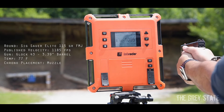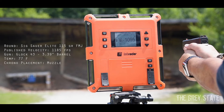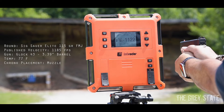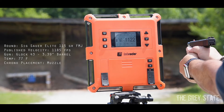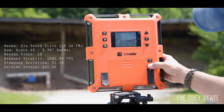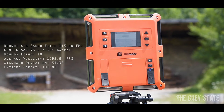Continuing on a short mag: 1122, 1122, 1020. Quick average on the Glock 43 — average is 1093, so we're about 90 or so under published velocity. Not that big of a deal — it's a subcompact.